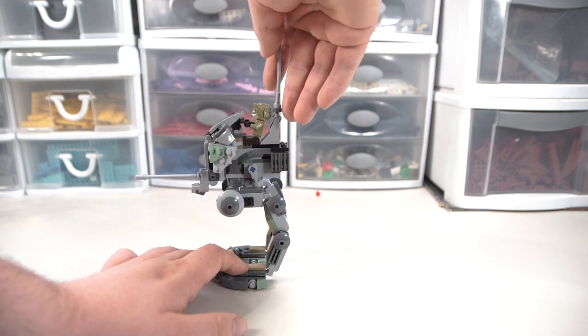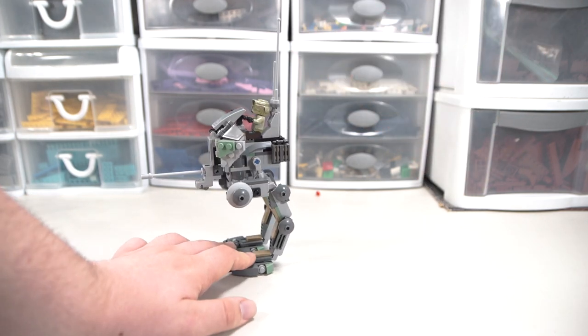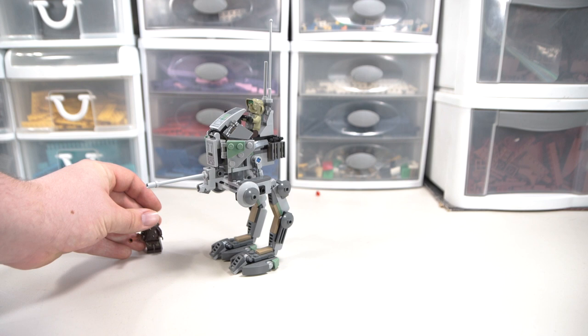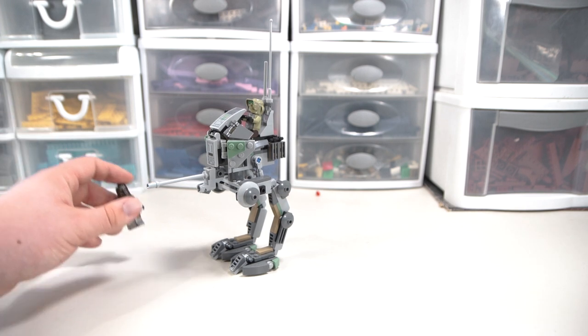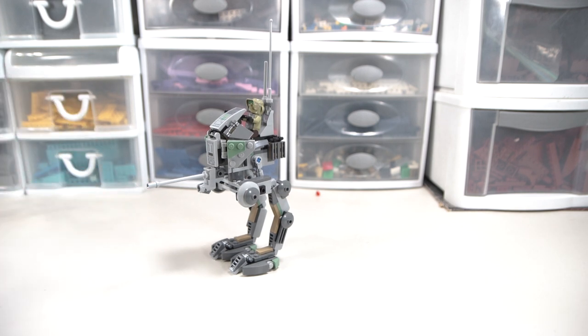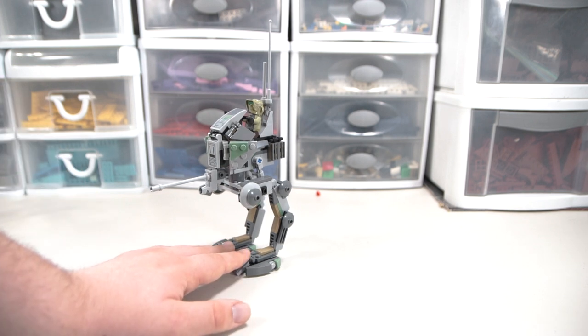One last thing I'd point out is that with the antennas at the top, this thing is extraordinarily tall. I'll place this Wookiee next to it so you can see how tall it is up to the top of the antennas. This thing is super tall, which I think in terms of being a toy and just looking cool, they did a pretty good job - not necessarily in terms of being accurate, though.